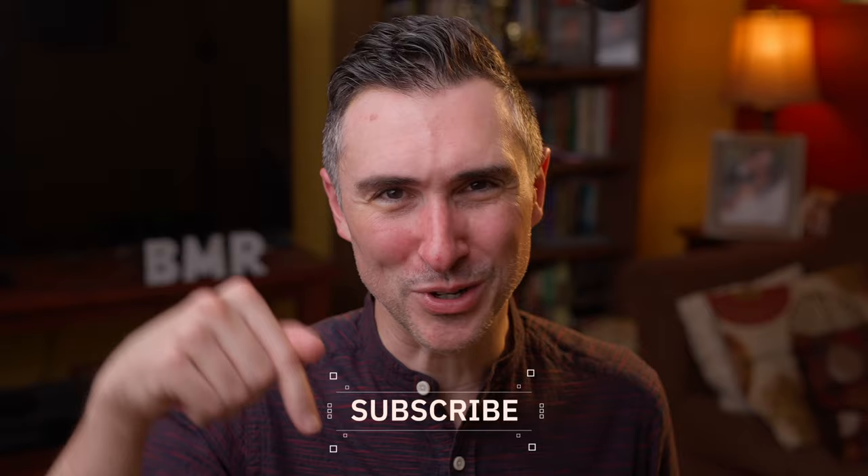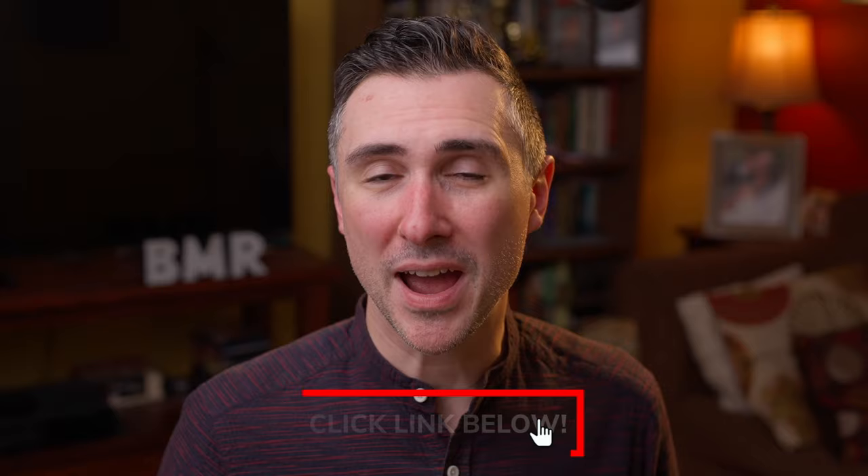Before we get to the review, why don't you subscribe down below? I think you'll really love it here. If you like guitars, if you like talk about quality, EDC, fashion, anything in between, I think you'll really like the channel. And I'll have a link down below where you can find the best place to buy this if you're interested.